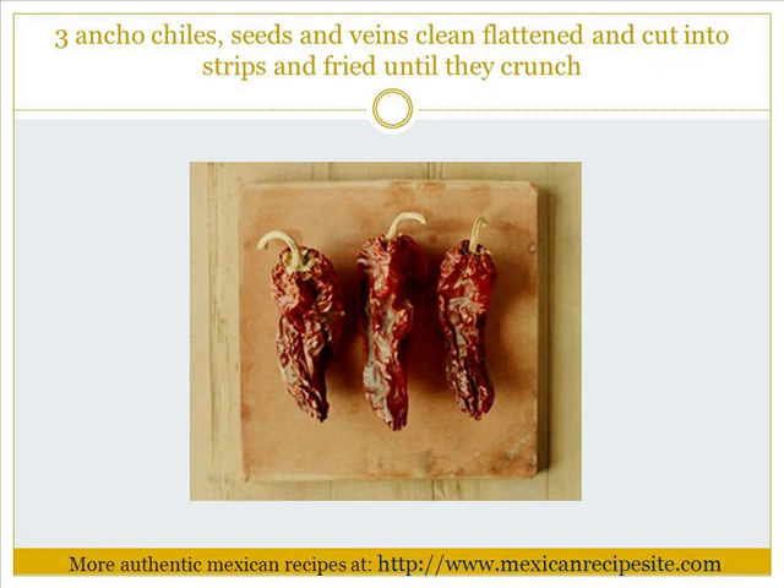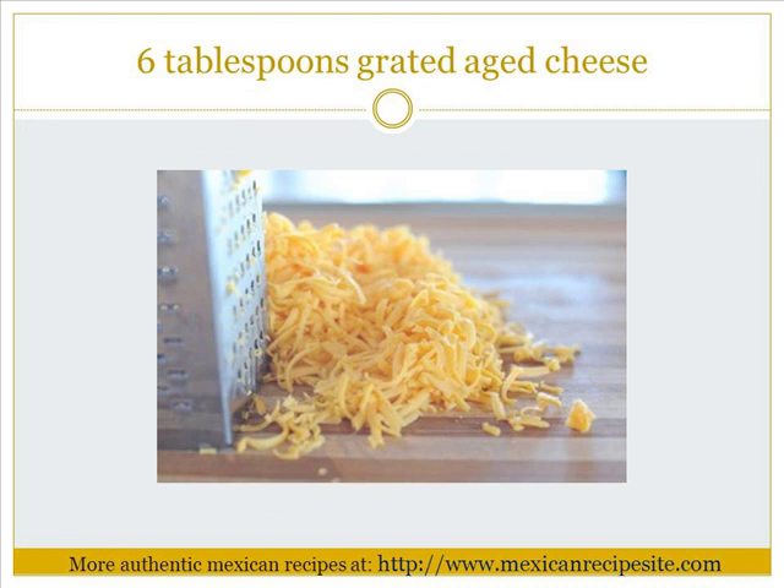3 ancho chiles, seeds and veins removed, flattened and cut into strips and fried until they crunch. 6 tablespoons grated aged cheese.